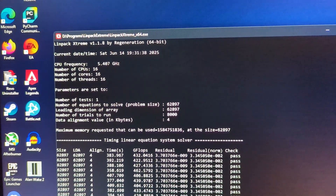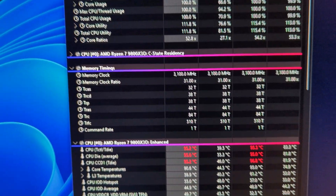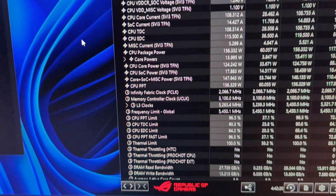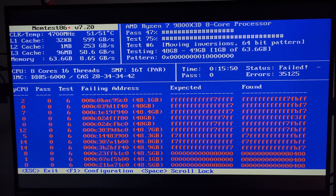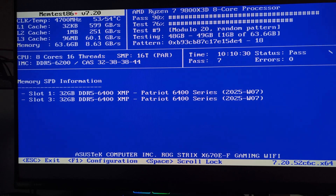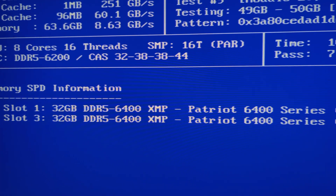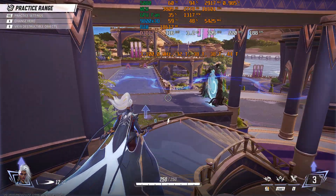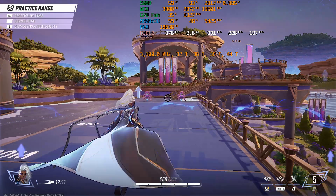If you increase the Infinity Fabric, make sure to do proper memory stress testing. If you are someone who tries to squeeze every drop of performance from your components, this is not the kit for you — it will not deliver lower primary timings compared to more expensive kits. You will probably find better ones, but be prepared to pay the price difference, and the performance difference may be minimal at best. I believe I could squeeze a bit more performance out of this kit by spending more time fine-tuning the secondary timings, as the primary timings seem sorted out.